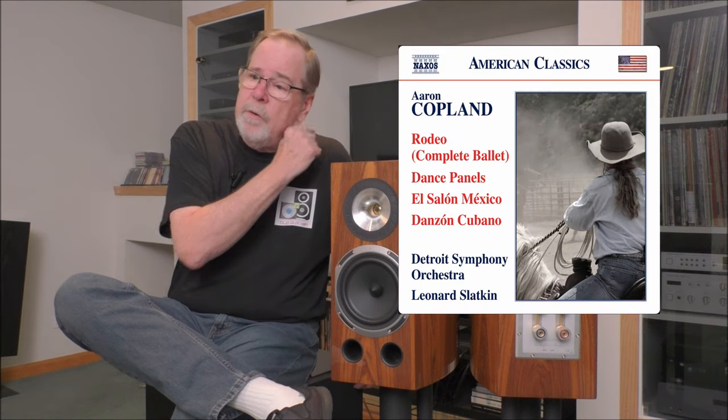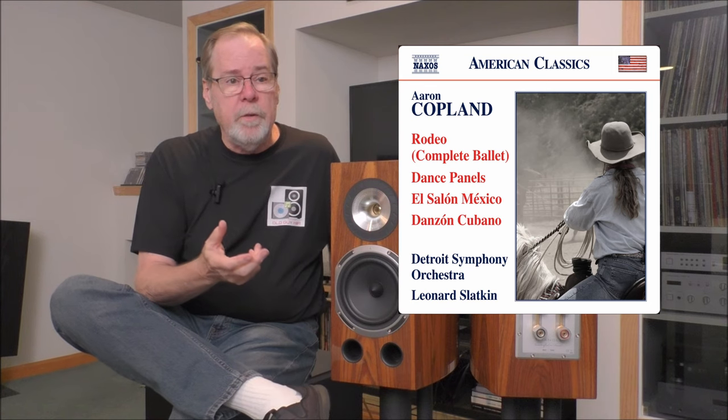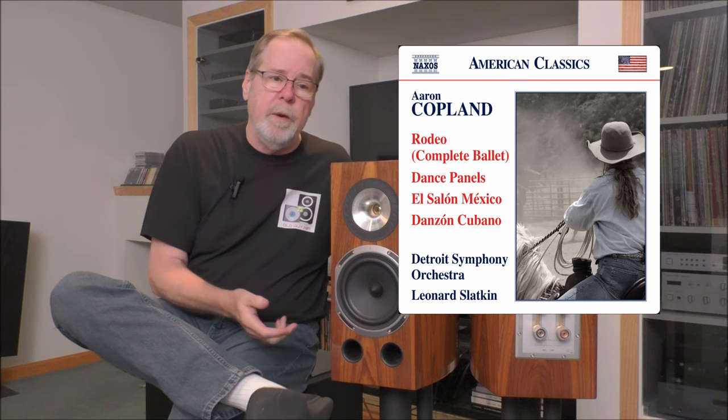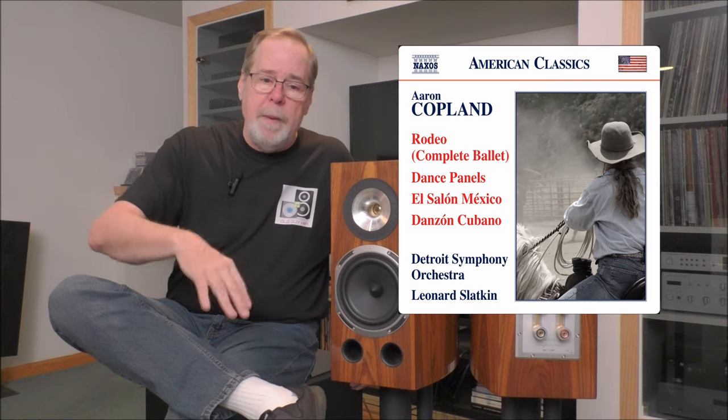To get a really big symphonic large-scale soundscape, I used a recording of Leonard Slatkin and the Detroit Symphony performing Aaron Copland — probably one of our most famous 20th century American composers. A lot of people will remember Emerson Lake & Palmer's version of Fanfare for the Common Man — that's an Aaron Copland piece. The recording featured Rodeo, El Salón México, and Danzón Cubano — all ballets. Rodeo in particular has a lot of energy, going from quiet to loud with big crescendos, and these speakers just kept pace. They are so agile.